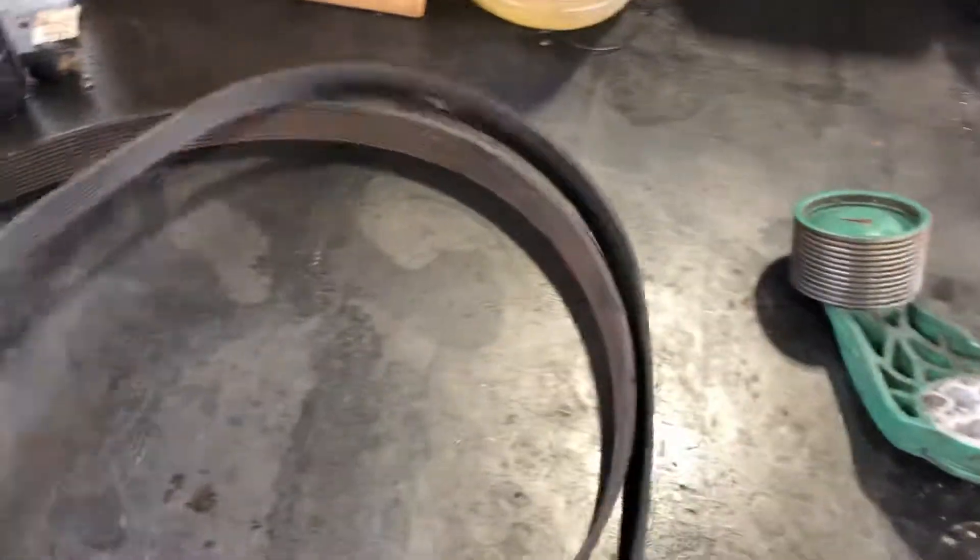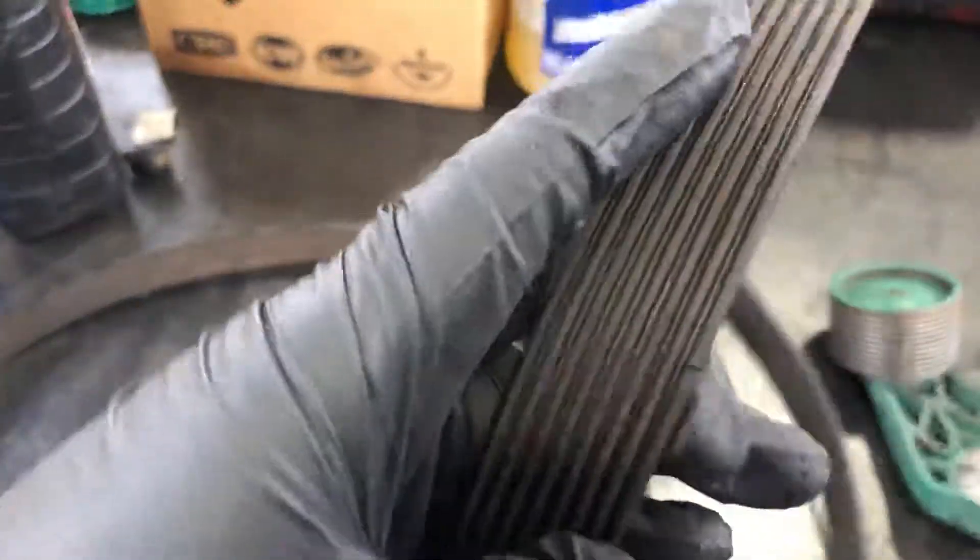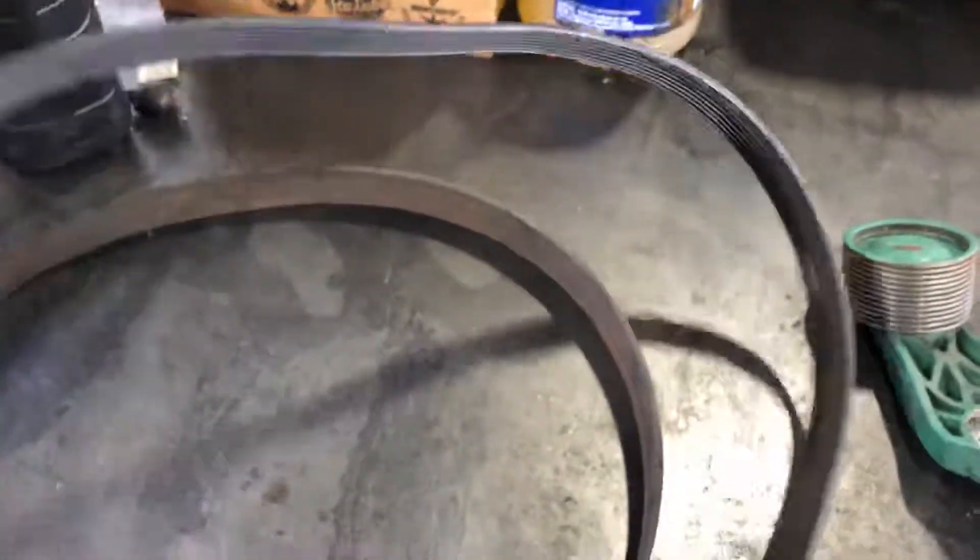This one, for example — you can see there are cracks, so this one needs to be replaced. This one belongs to the same truck but this is the accessory belt, and this is for the Series 60.